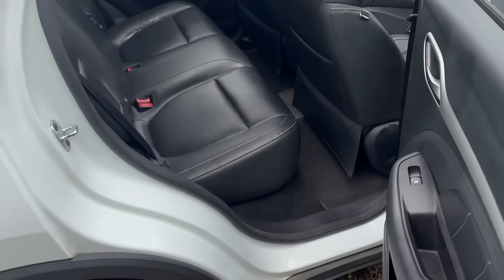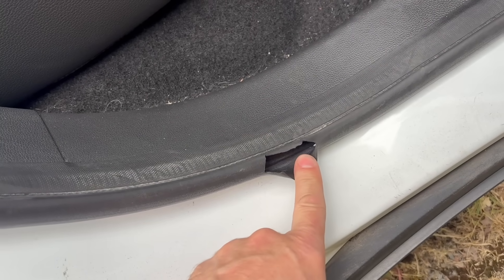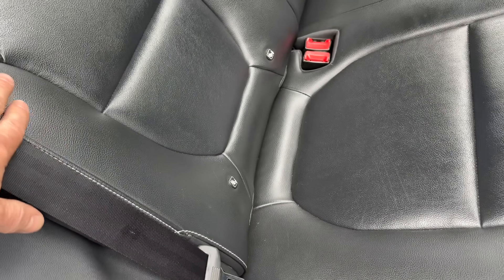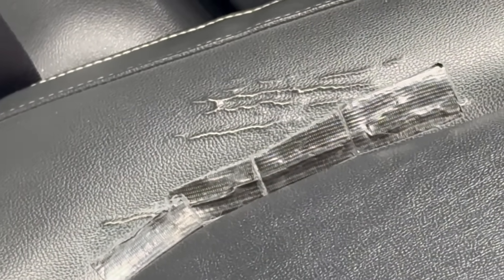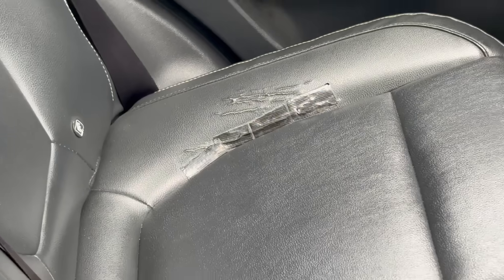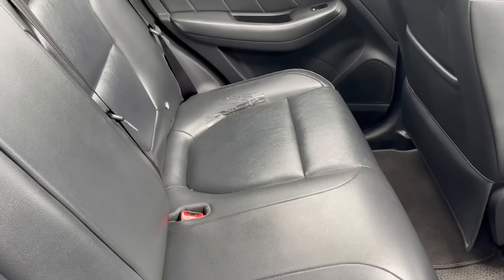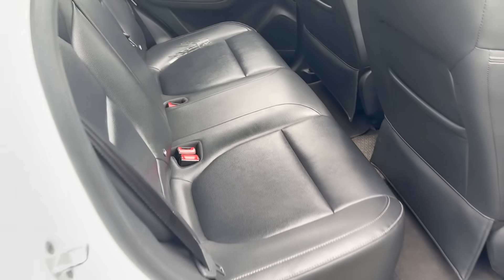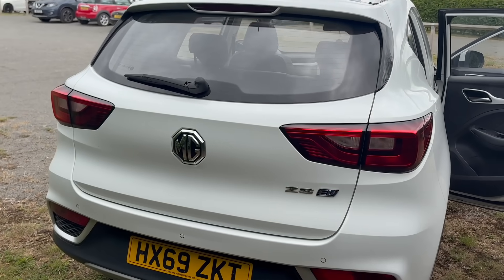Coming round to the rear door — you can see this has been a taxi. The door seal's gone on this side; the other side is actually okay because people don't get in that side as much. If you zoom in over there you can see the leather's been patched up. You can get a seat base for 30-40 quid — there are plenty in scrap yards as a lot of taxi MG ZS EVs do get written off.